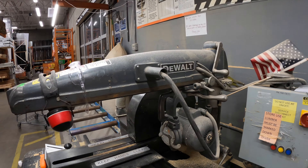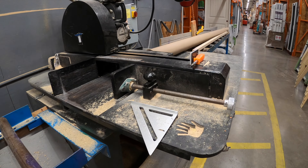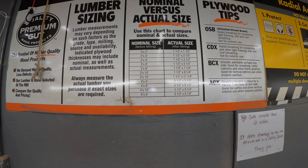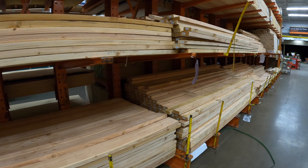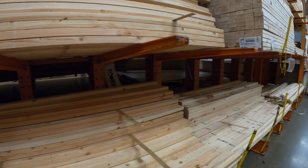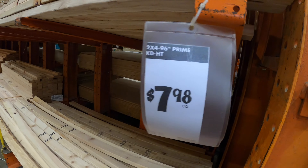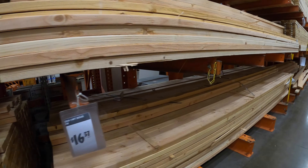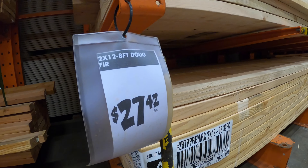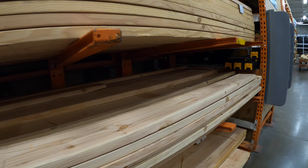Check out this DeWalt miter saw in the back — it's extremely industrial. I don't know if I could find something like that on the market; I'd love to buy it. They'll cut some boards for you back here. Here are the sizes — we're headed into more lumber, two-by-fours and two-by-sixes. I'm going to go into what you should look for whenever you pick a board out, regardless of what it is — especially construction lumber like this, especially if you're building furniture. You definitely need to make sure you have straight boards, especially if you don't have a planer or a joiner.